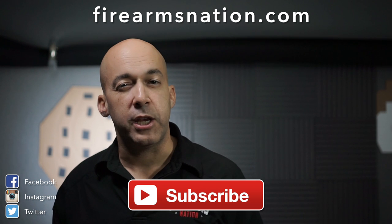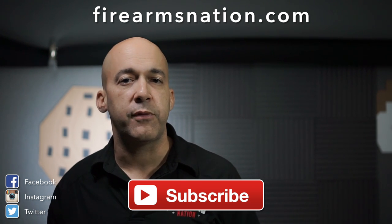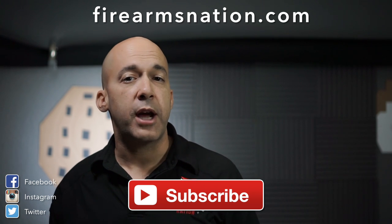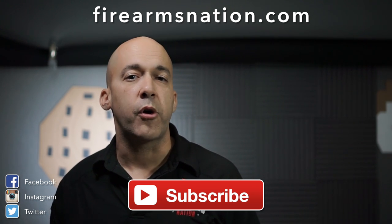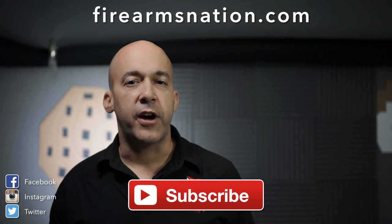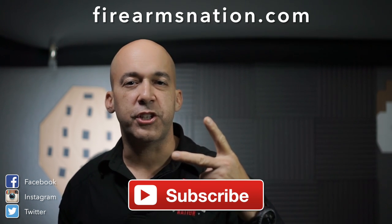There you have it — short and sweet. I hope you like it. If there's something you want to hear about or see me review, let me know in the comments down below. If you haven't subscribed to this channel, please do — that way you're notified of new content once I post it. This is Arik for Firearms Nation. Join the nation.